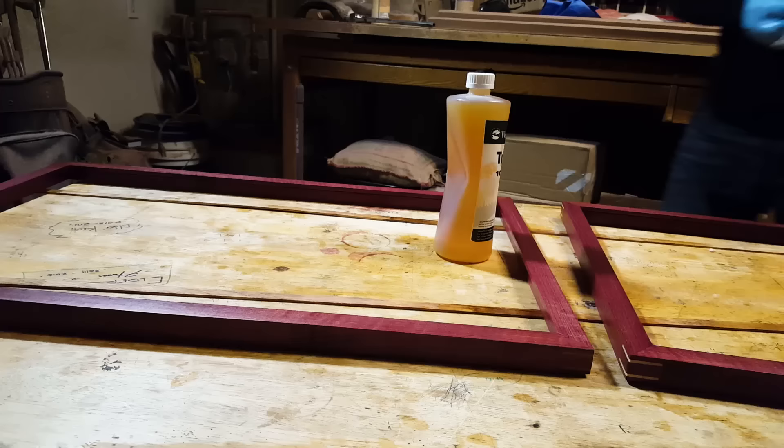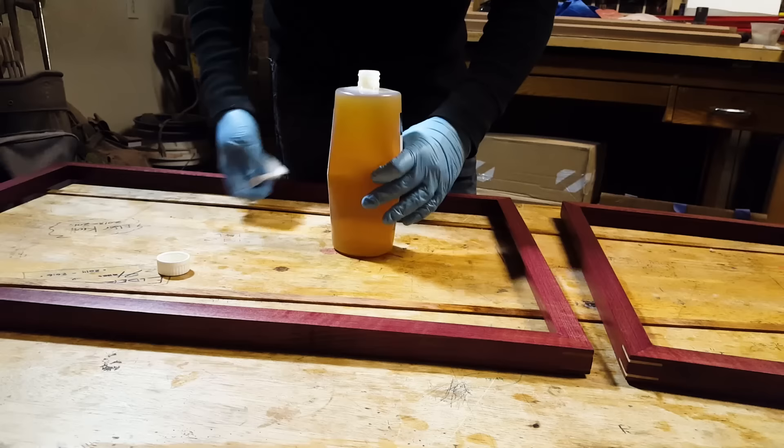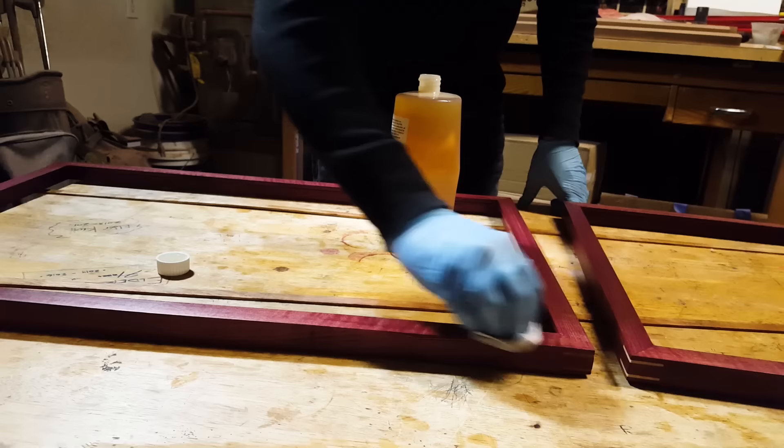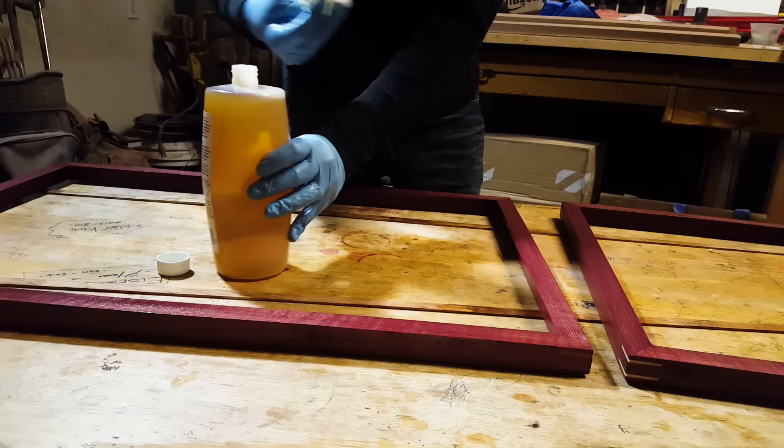Okay. One more hour. Now the last coat — new cloth, pure tung oil, undiluted. This stuff's like a thick syrup.